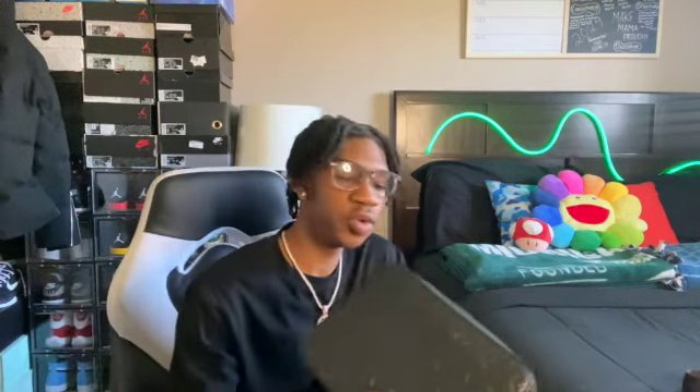I'm going to put that all in the description below. We do have this LV crossbody bag. I originally got this for my mom — it was for me at first, but I ended up just giving it to my mom because I already have one. I'm going to show you at the end of the video. I already have an LV bag, and this one doesn't look like something that I would wear, so I ended up just giving it to my mom.